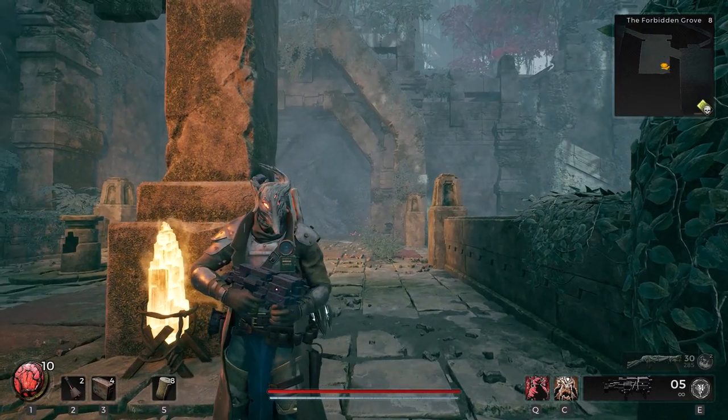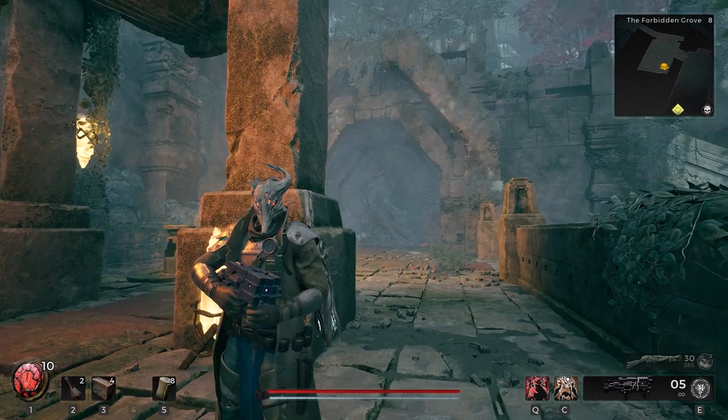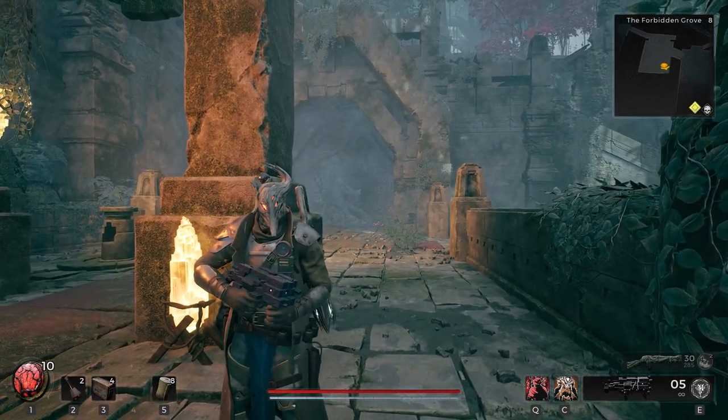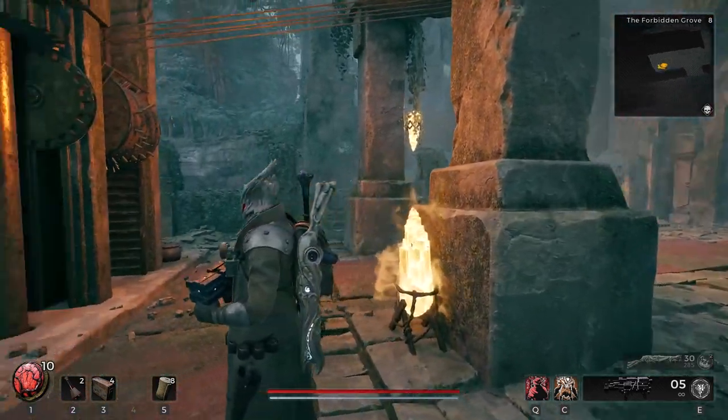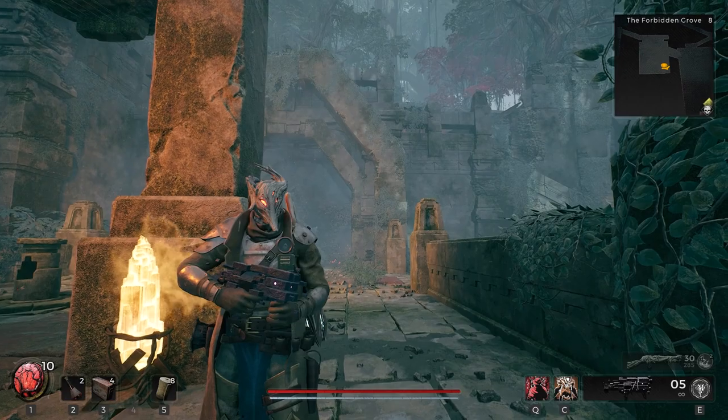I hope this helps in case your combination is different — some people said the combination they copied from me didn't work, so keep in mind your combination may vary. Also, you will have to wait for the song to finish playing before it actually does anything. I hope you enjoyed and thank you for watching.